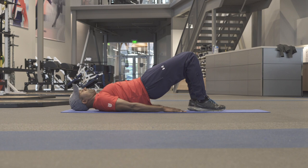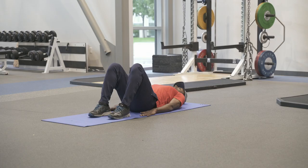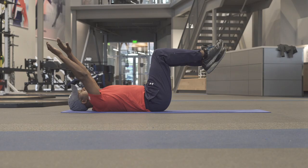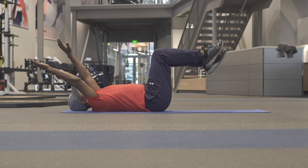After activating the glutes in this position, doing about 10 reps, you can come into what's called a dead bug position. Starting in this position, the easiest version is just moving one arm at a time, lowering it towards the ground above your head, and then you progress by doing opposite arm, opposite leg.